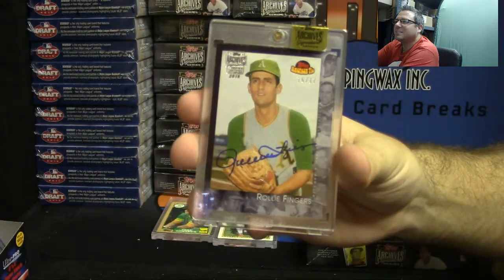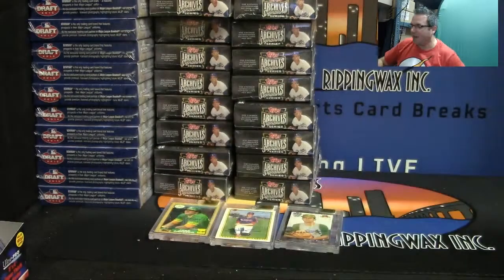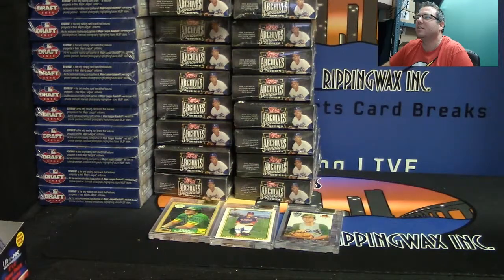Very nice, Hall of Famer. Congratulations Thomas — three nice boxes out of a fresh case. Once again my name is Shakes, this is Rip City Cards. We'll get that shipped up to you, thank you a lot man.